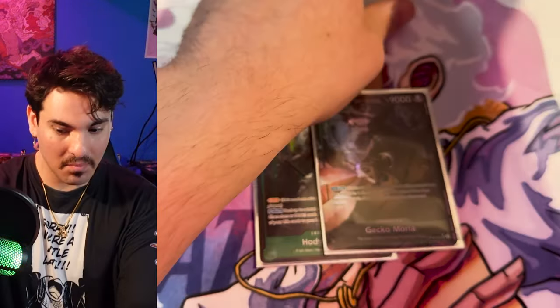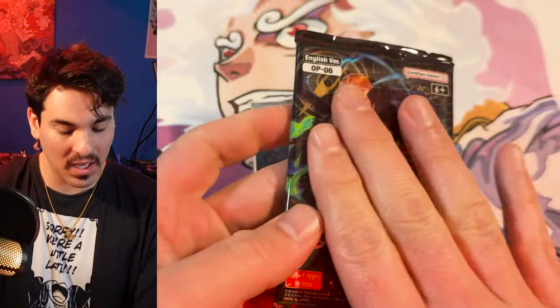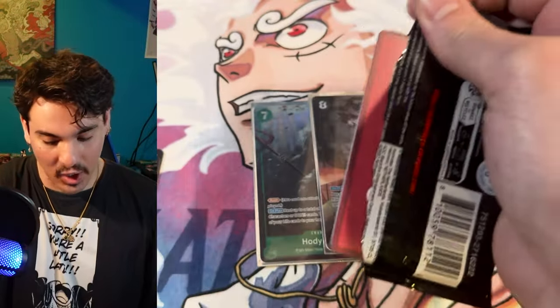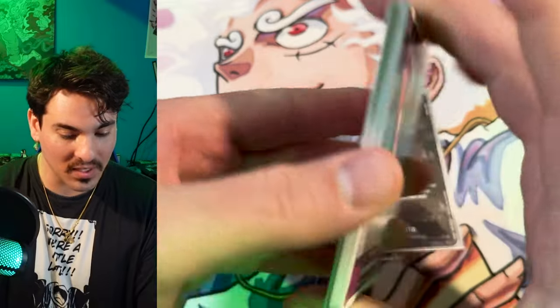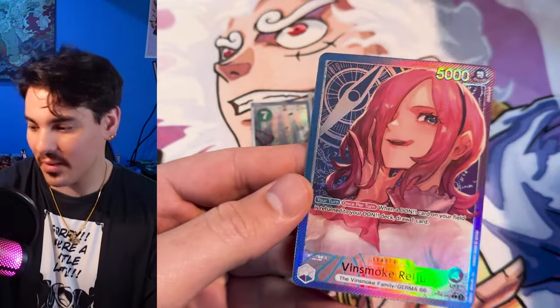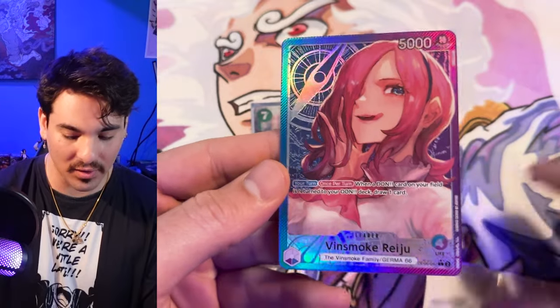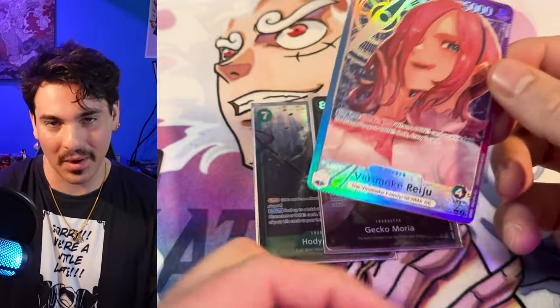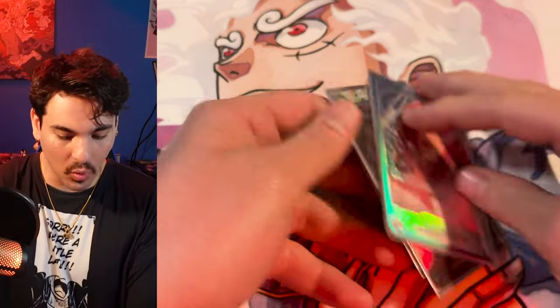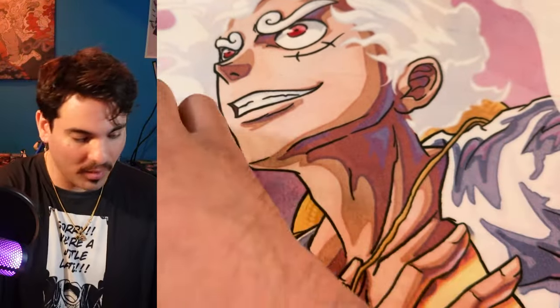So in this box, maybe — could it be a Yamato leader? Yes it could be, not 100% but it could be because it's red in the back. Reiju is probably my least favorite art out of the alt art leaders in the set — I like my Reiju better. But it's still an alt art leader and it's a good leader. Very cool.